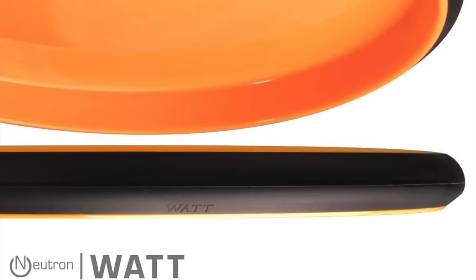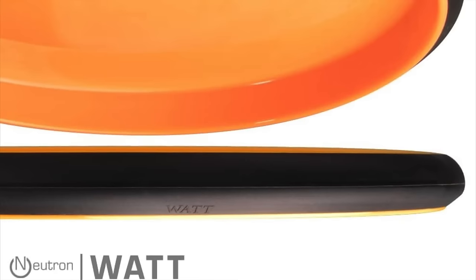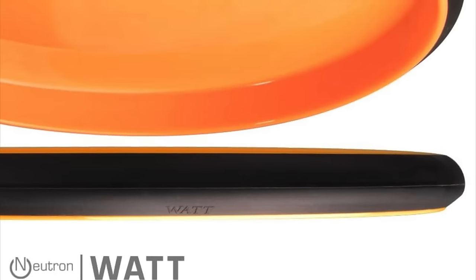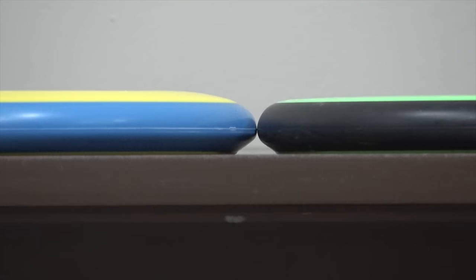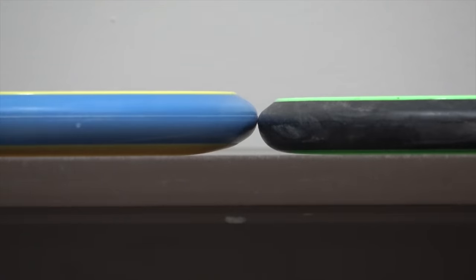Moving on to the Watt — same core as the Ohm — flight numbers 2 speed, 5 glide, minus half turn, and half fade. Not much else to say: it's the same exact hand feel with a super low profile. Versus the Pixel, it just towers over top of it, especially once you flip the two discs over. The difference between the Ohm and Watt is just a slight change in rim shape to give a slightly different flight, but the overall hand feel for both is identical.